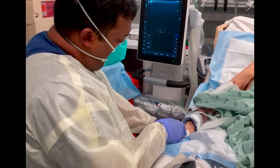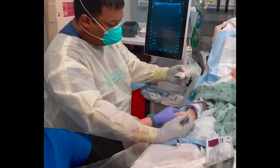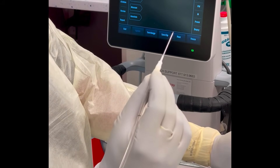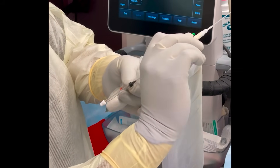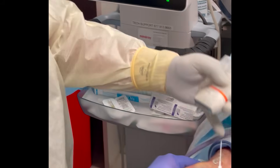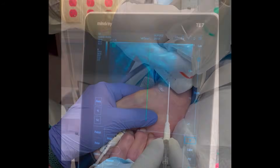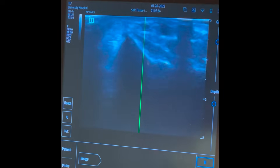We have our arterial catheter kit, which has a needle and the catheter all in one and a guidewire that you can advance through — all built into one unit. Now I'm going to find my vessel again. That's the artery right there — we'll line that up in the middle.